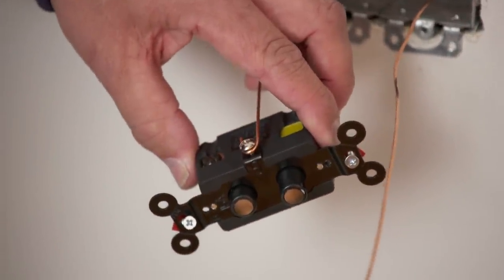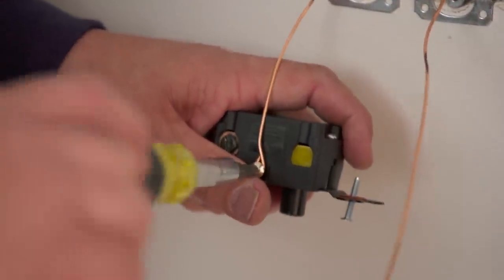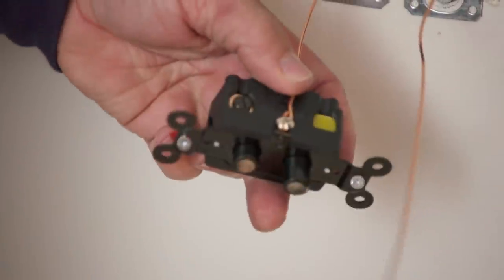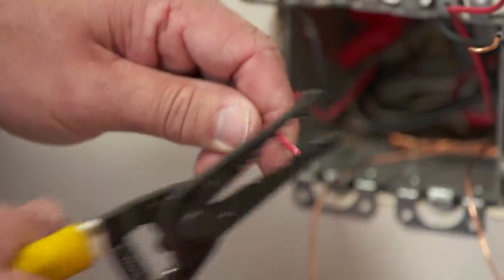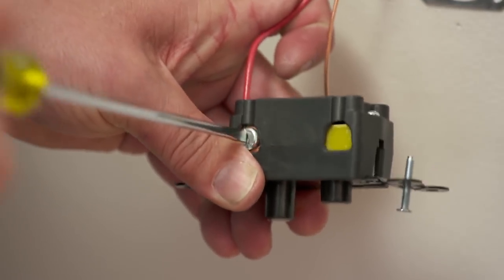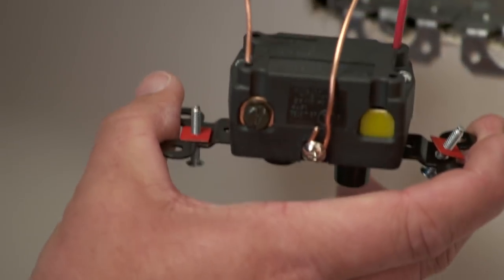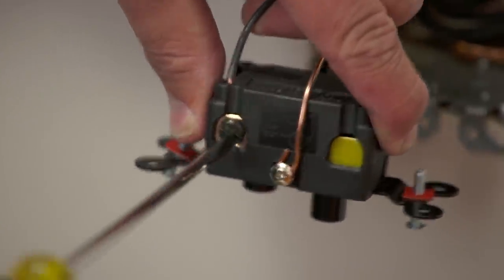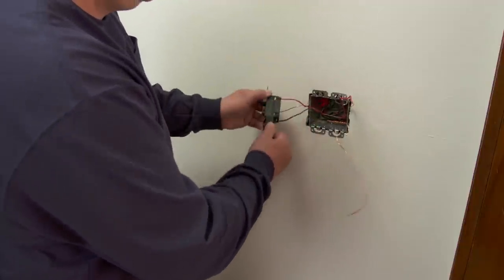First we're going to put the toggle switch in. We want the hook to wrap around the switch clockwise, then pinch that together to give us a nice closed loop. That way when we tighten it, it'll draw that wire together and keep it nice and snug. Next we'll go to the red wire — in this case that goes to the receptacle that controls the lamp. With this particular switch, it's designed for the wire to slide into here, and the screw actually acts as a clamp internally. So instead of wrapping it around like we normally would, that clamp will hold the wire internally. We'll do the same for the feed wire.